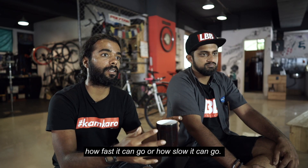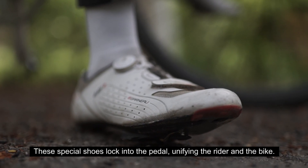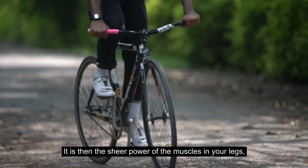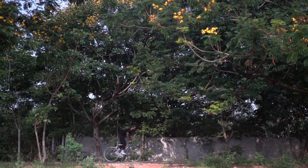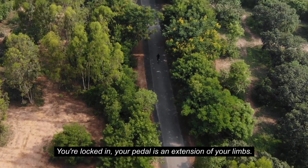You basically control every aspect of the bike in terms of its speed — how fast it can go, how slow it can go. These special shoes lock into the pedal, unifying the rider and the bike. It is then the sheer power of the muscles in your legs that help you to both decelerate and accelerate. You're locked in, you're literally connected. Your pedal is an extension of your limbs.